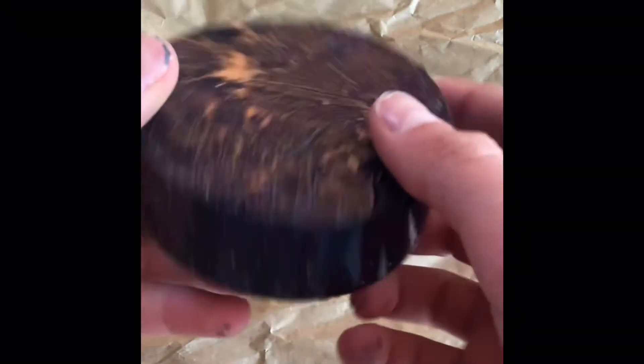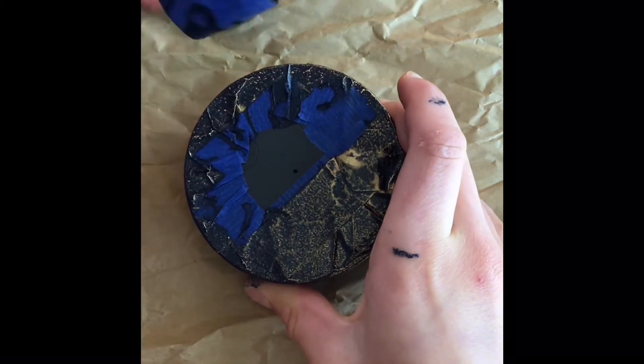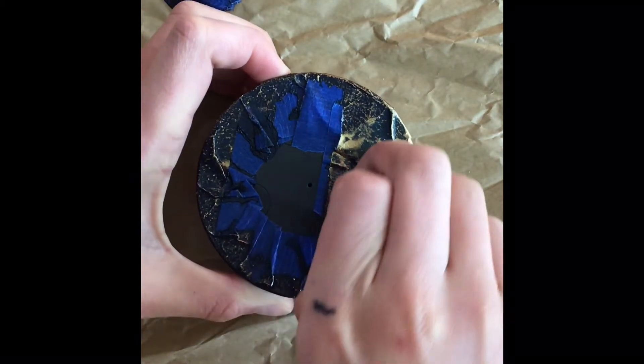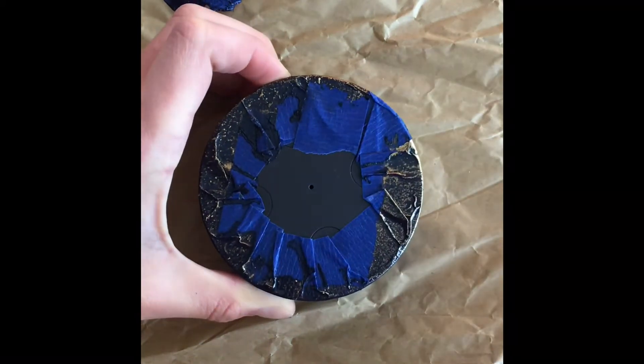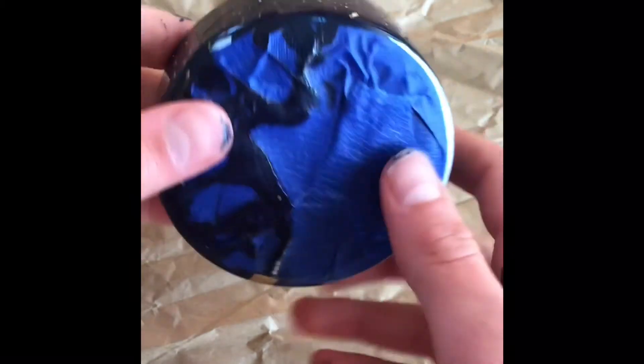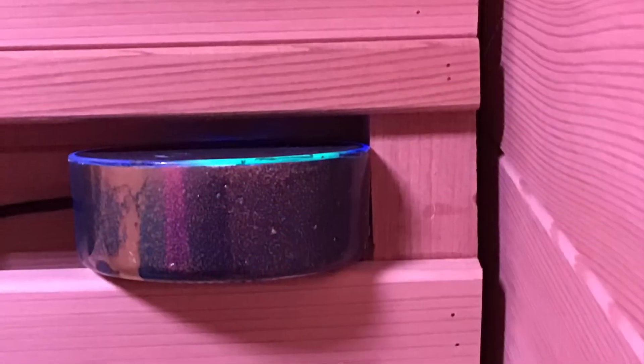It's time to take the tape off of the spray-painted Echo Dot. Remove it from the top, then move down to the bottom. Here is the finished product — thank you so much for watching!